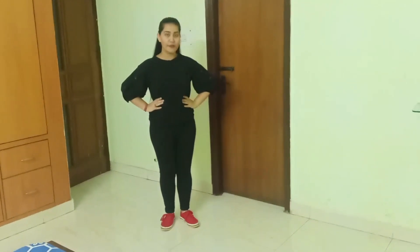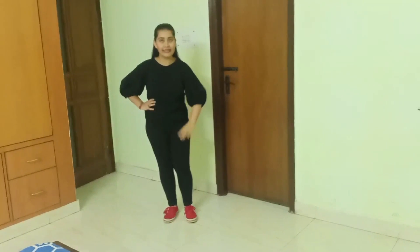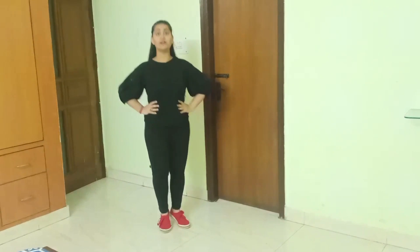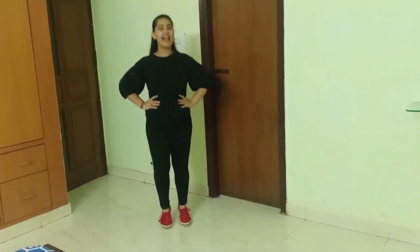So kids, the first step: you have to place your hands on your waist. Now you have to move your heels with the help of your knees. See how to do it — one, two, three, four, five, six, seven and eight. So the first step consists of this movement.